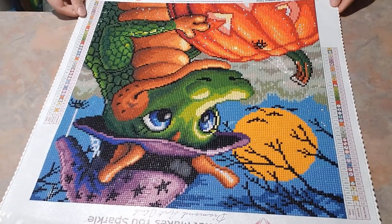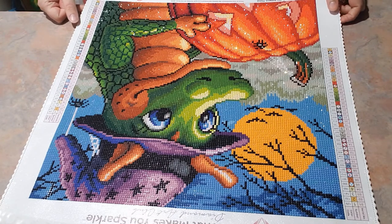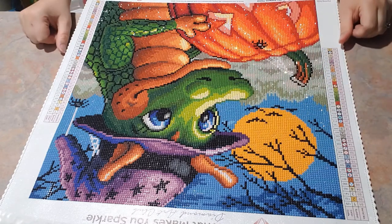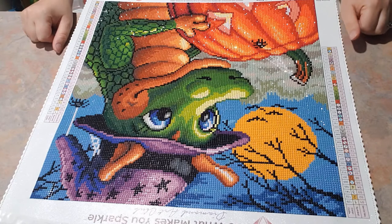I started this guy probably a little less than a month ago. I was dealing with diamond painting burnout and figured since I've been working on squares so long, I'd find one of my small rounds.